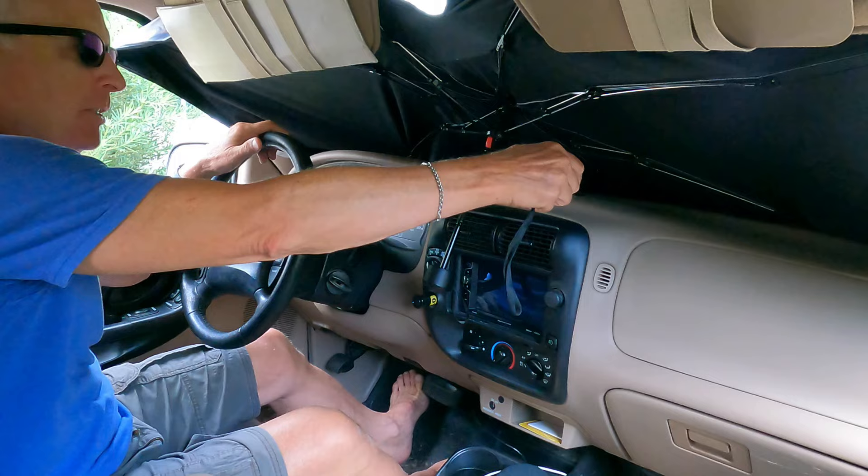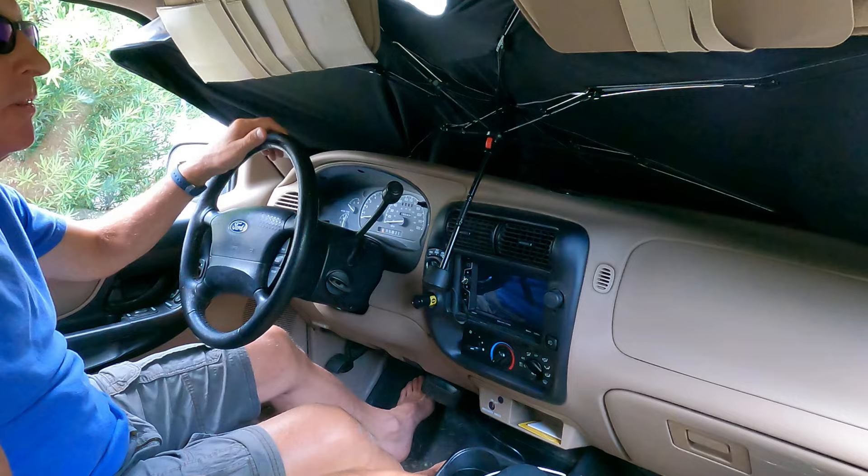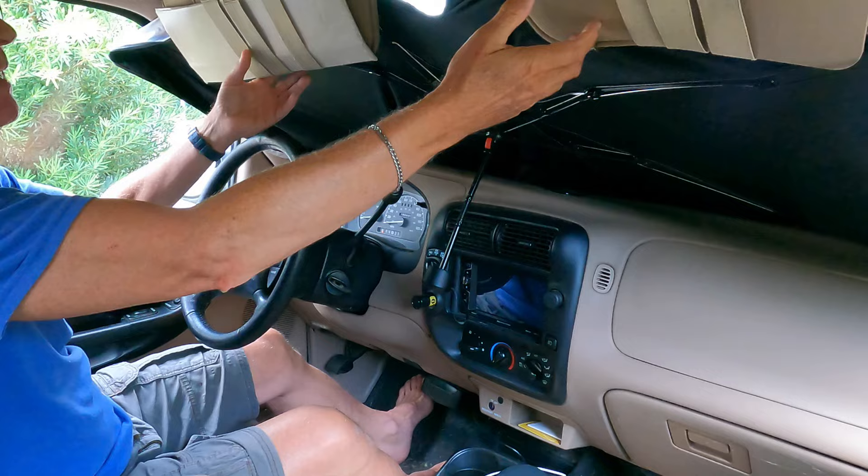We've been out here for the same amount of time I had for the base case, so let's check the temperature now of the dashboard — and it's 119.8 degrees, if you can see that in the reflection. That is a substantial improvement over the base case, but it's not gonna be 70 degrees in here, that's for sure.